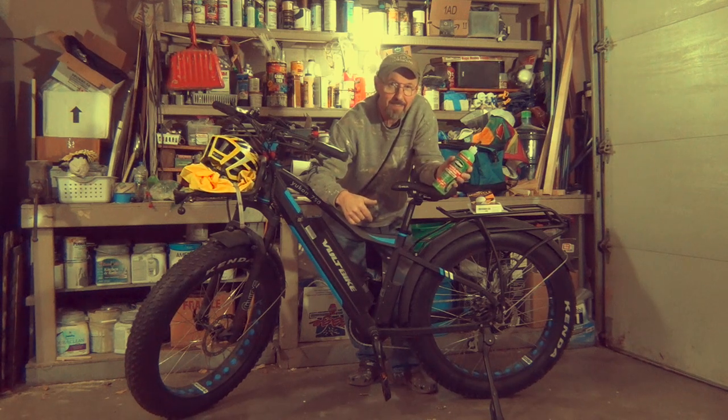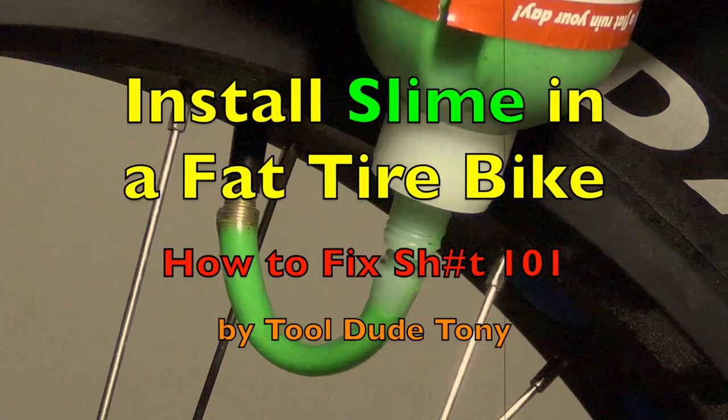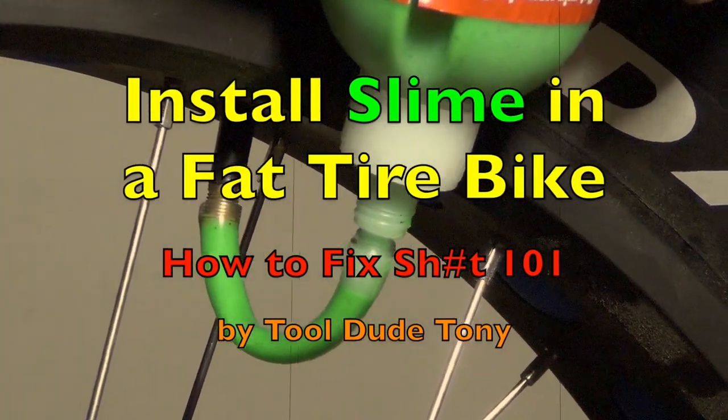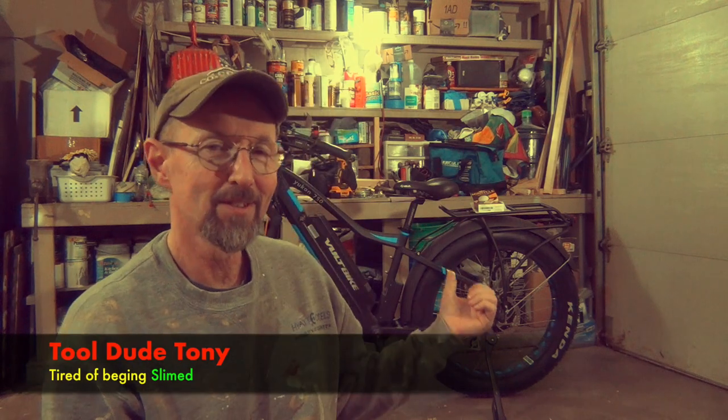We're going to slime the beast! Hey everybody, it's Still Do Tony. So these fat tire bikes have these big ass tires on them, but when you get a hole in them, how are you going to deal with that? Well, I don't want to deal with getting a hole out in the wilderness, so I've got some of this. I'm not affiliated with these guys, but this stuff's supposed to work.